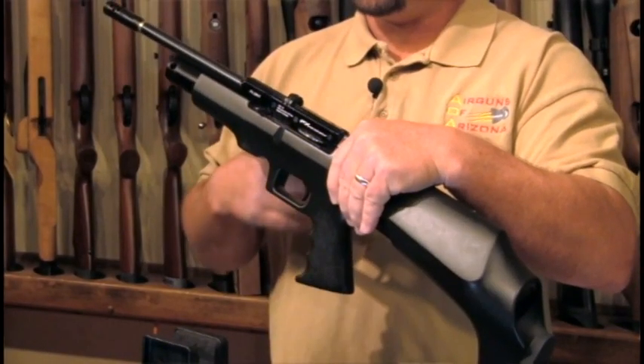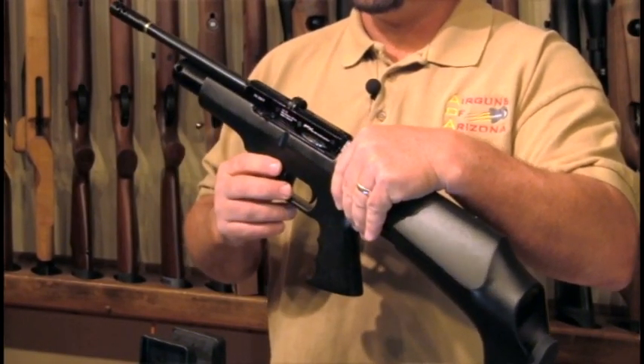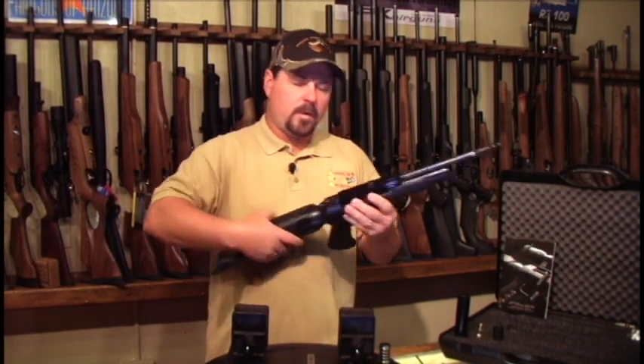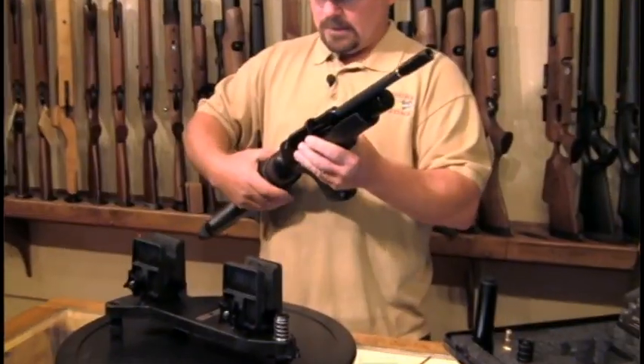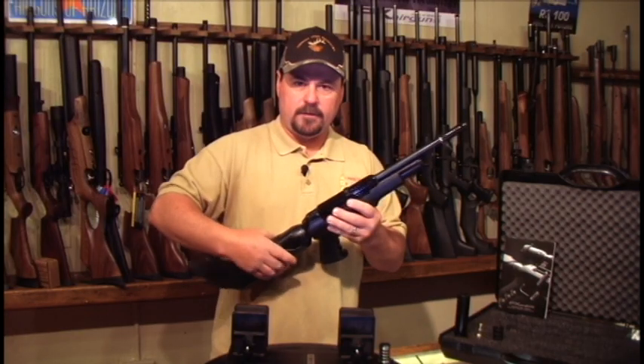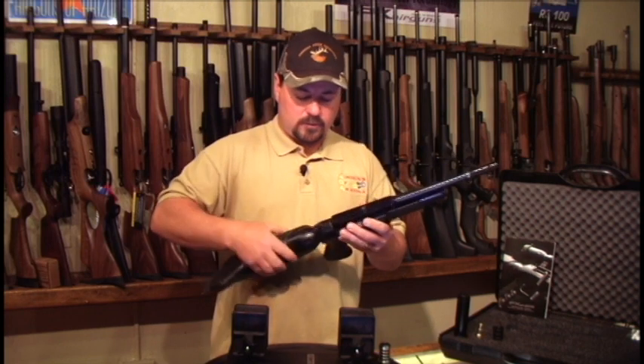Here at the shop, we just switch the bolt to the left-handed side. I think that about covers it for the FX Verminator. Now we'll go ahead and take it apart, put it in its case, and take it out to the field to see what kind of groups we can get and see how the gun performs.